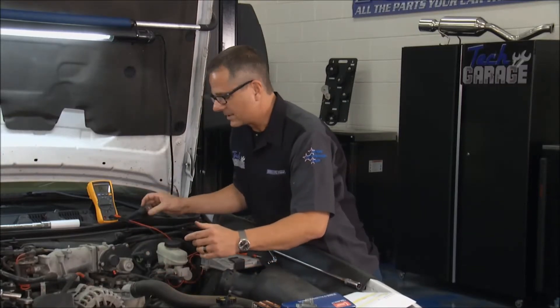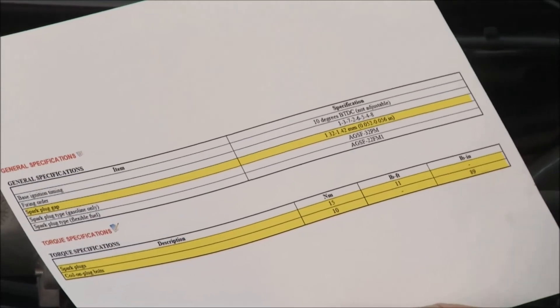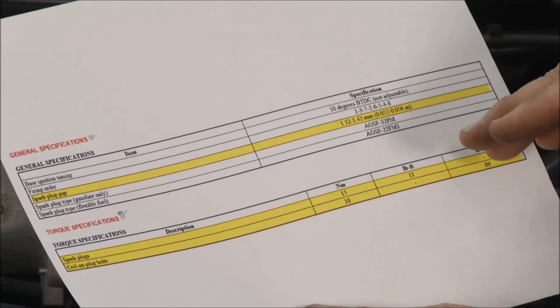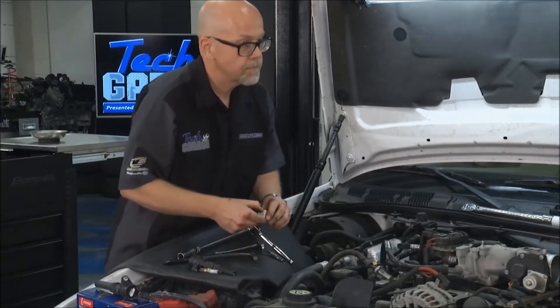We're also going to replace the spark plugs, and that's important. I printed up our spark plug gap right here — the spark plug gap is 52 thousandths. We also got our torque specifications: 11 foot-pounds for the spark plug itself, and the coil bolt is 89 inch-pounds. That's important.